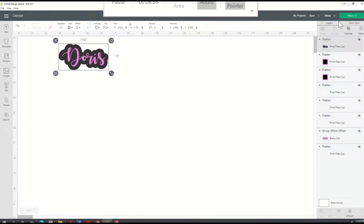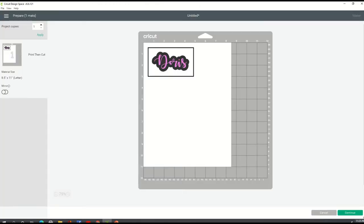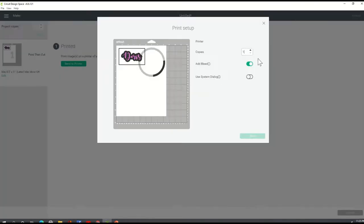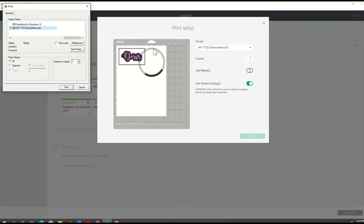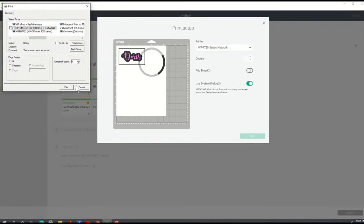The sizing is great. I'm going to go ahead and click on make it. Nothing else to do on this screen — I'm going to hit continue in the bottom right corner. I'm going to go ahead and send it to printer. Remove the bleed. I'm going to use my own printer settings. Print. Select the printer that I'm using. Preferences. I'm going to go to print quality and choose best. And OK. I'm going to go ahead and print this out.